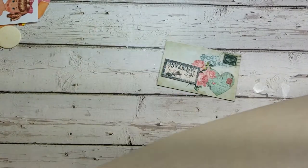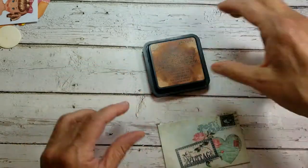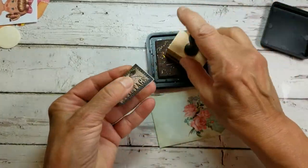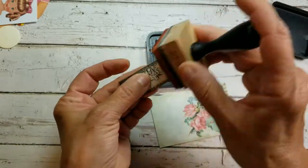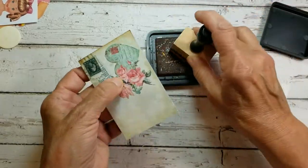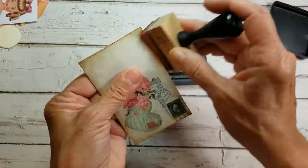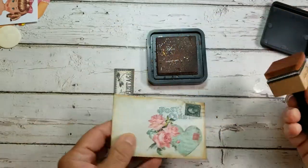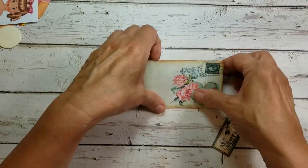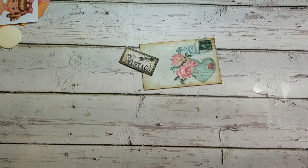There's our ornament base right there. I'm going to grab my distress ink — that's very distressed — and just ink up the edges of this. If there's a little cardboard or anything showing, it'll just give it a nice finished look. I love this postcard. I fell in love with the pink roses and the image of an old stamp — very pretty. You know, a lot of times you don't have a vintage postcard that you want to make an ornament out of, so it's so fun to have these downloads. I have a huge collection of them and just feel very inspired.